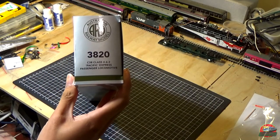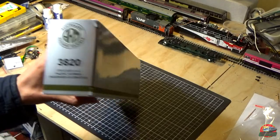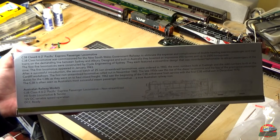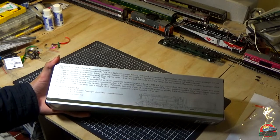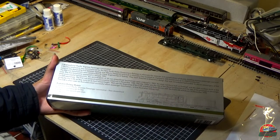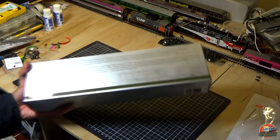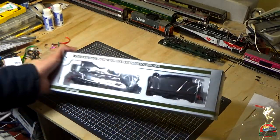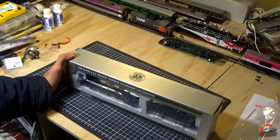On the side we've got 3820, C38 class C462 Pacific Express Passenger Locomotive with the ARM logo. There's a little brief history — you can pause the camera and have a read. Looking at the box diagram, it's Trovo DC, variable DCC ready. Pretty sure it's an 8-pin DCC socket as well. So, we'll get into the box.